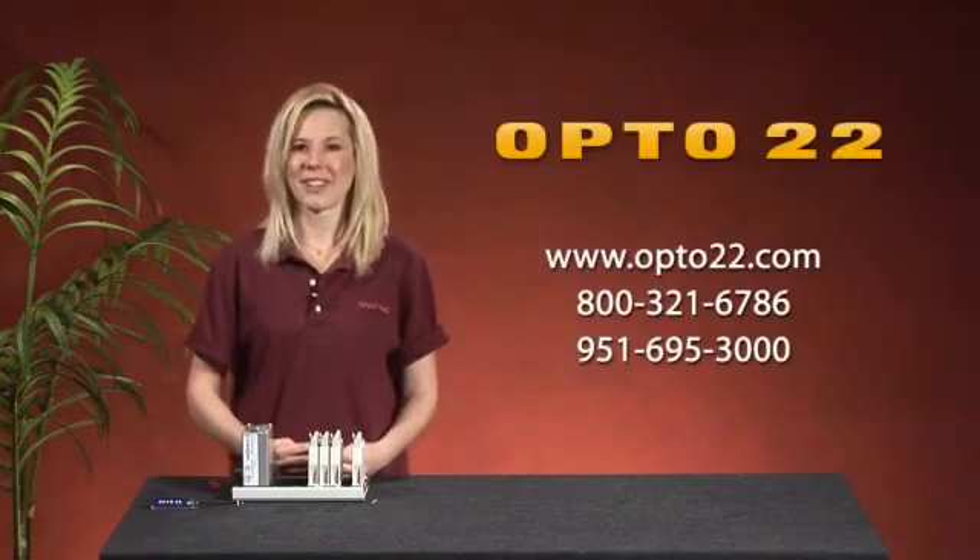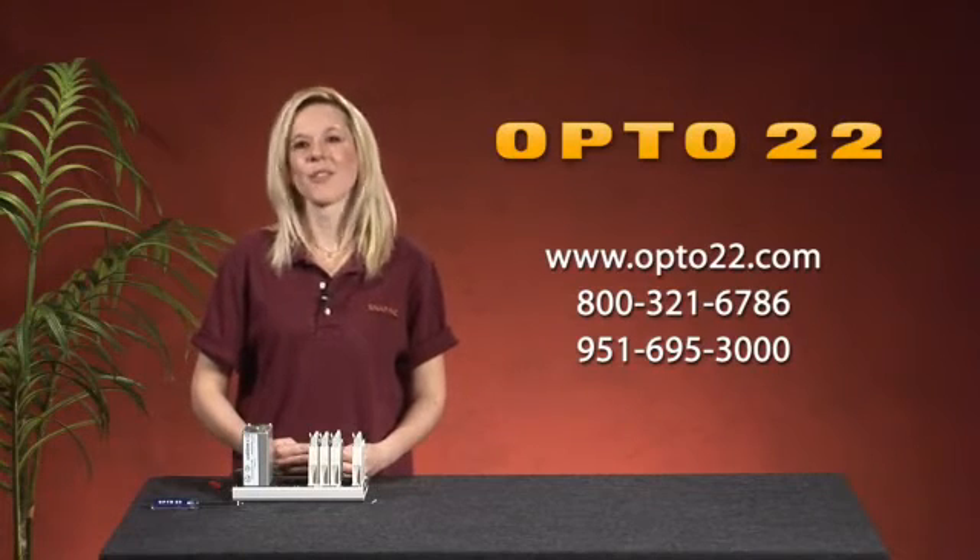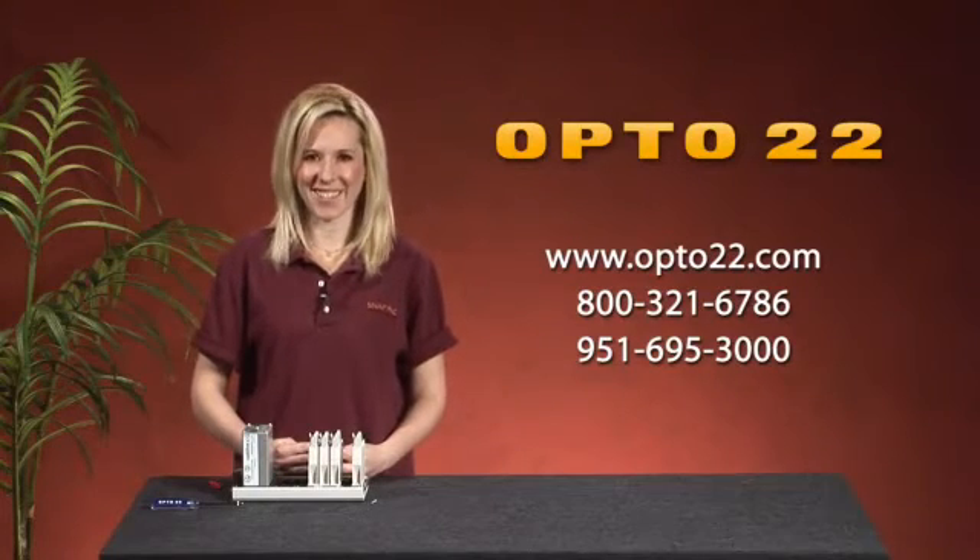For more information, please contact Opto22 or view the Opto22 website. Have a great day.